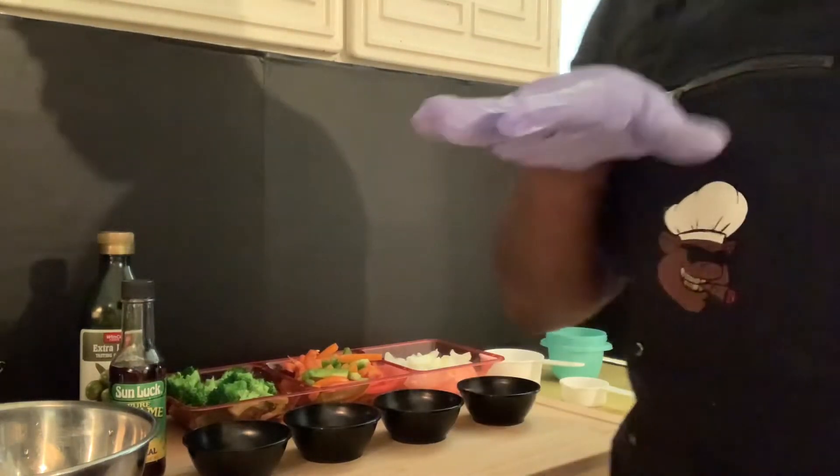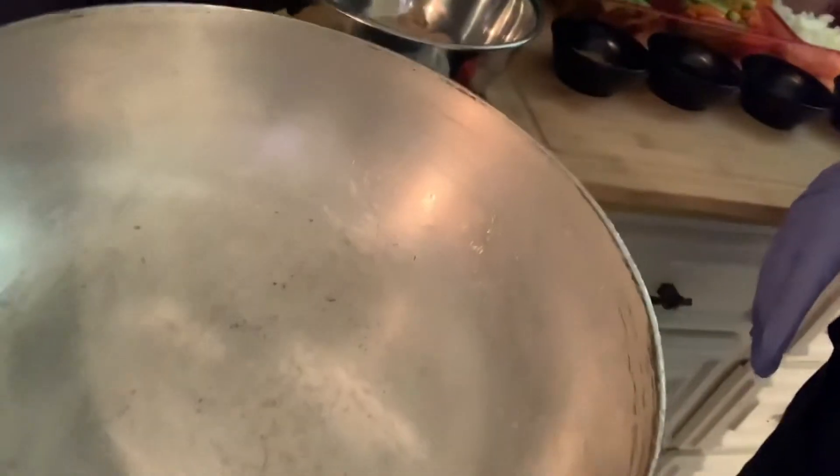And also the sesame seed oil and cornstarch — for the cornstarch it's gonna be two tablespoons, just gonna thicken up the teriyaki sauce. Now we're gonna start it off, we're gonna heat up our pan.